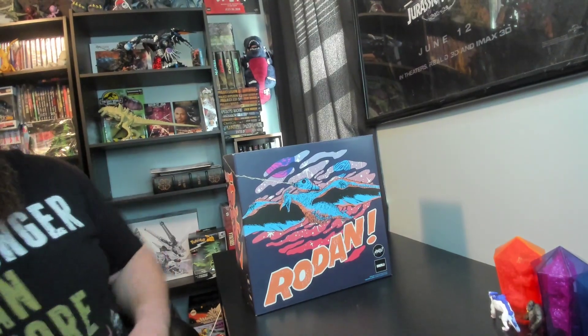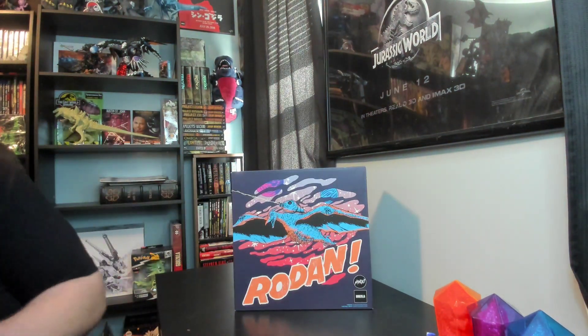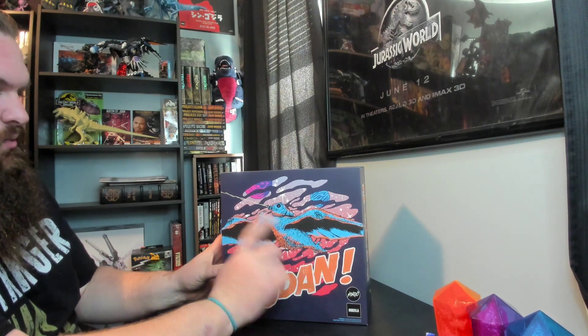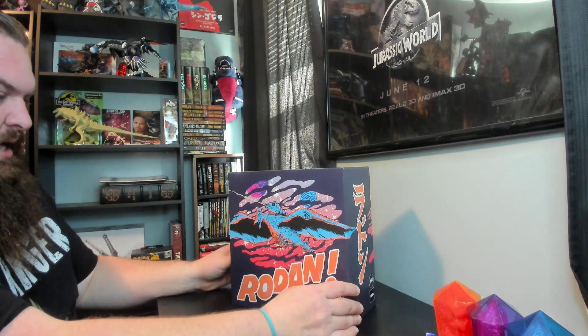Look at this box — beautiful. And that's the other thing too that Mondo does: their boxes, the art on them is just beautiful. I absolutely love the box art they do. It makes it feel a little extra special, it adds just a little something else to their releases, which is really cool. So here, obviously, is the front of the box — it has Rodan carrying the baby Mothra, or the larva Mothra, shooting the webs at King Ghidorah, that very iconic scene.